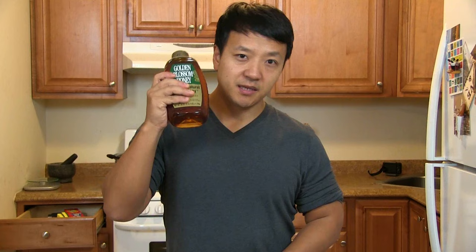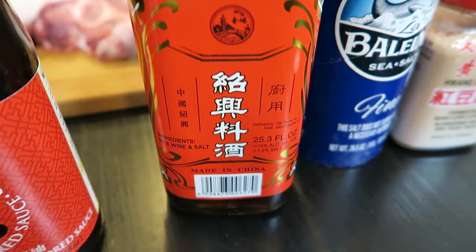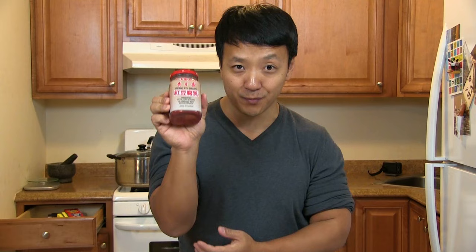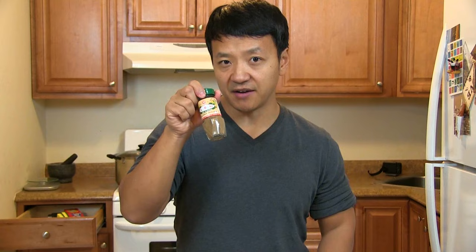First of all, let's go over some of the ingredients you'll need. You need some honey, Chinese oyster sauce, Chinese cooking wine — if you don't have this, you can use dry sherry as a substitute. Salt, of course. Dark soy sauce. This is a very crucial item — fermented tofu, or fermented bean curd, and very specifically you'll need the red kind. That's red fermented bean curd; you can't just get the regular kind because that's where cha shao gets a lot of its color. Sesame oil, Chinese five spice, molasses, garlic, sugar, and some paprika.